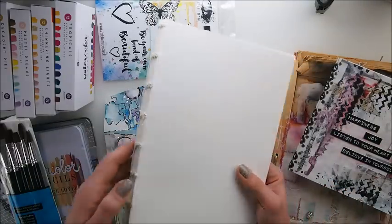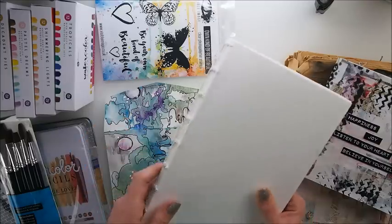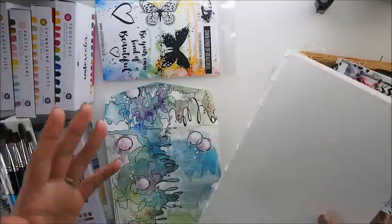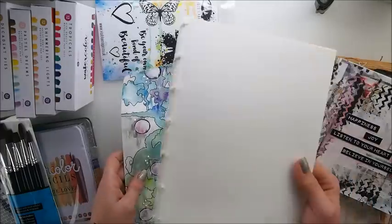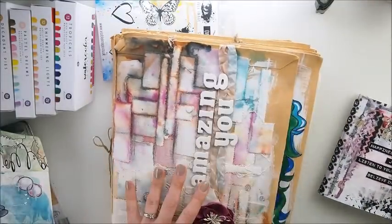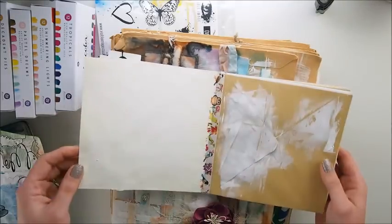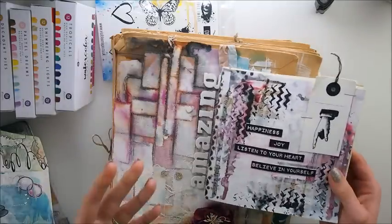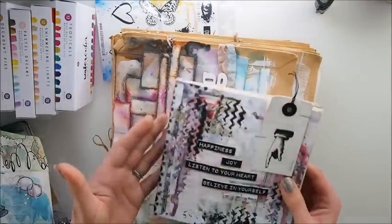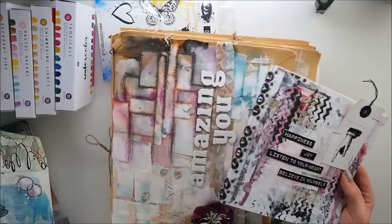I made this journal myself — I took some watercolor paper and just bound them together. If you'd like me to show how I did it, I'll absolutely make a video. There are plenty of tutorials on YouTube, but I've been making my own journals since the very beginning. My very first ones were made from envelopes — small and big — just bound together with sellotape. Nothing difficult, nothing fancy, but it did the trick.